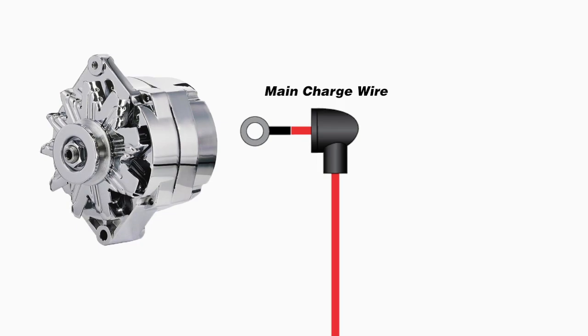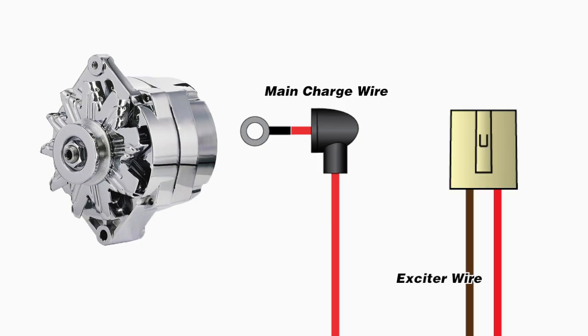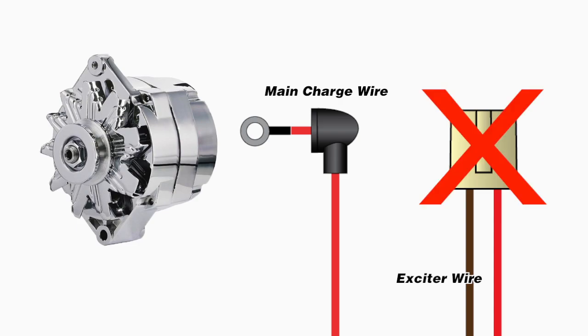The only problem with this setup is, as the name suggests, a single-wire alternator does not require the exciter feed wire responsible for turning off an in-dash charge indicator light. If this wire is attached in a one-wire application, it can cause run-on issues and potentially damage the alternator.